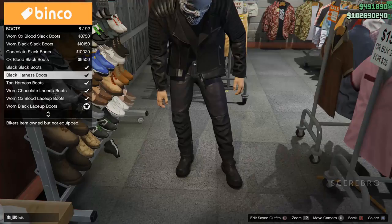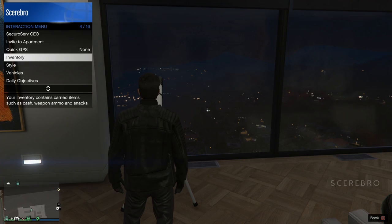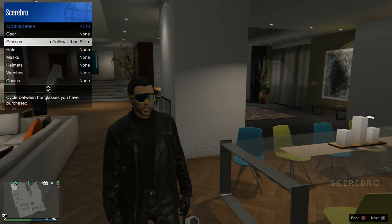Put the black leather gloves on for the gloves. Once you're done, head over to your apartment to do the telescope glitch. From there, just put on any black glasses that you want, and that's about it for the Ghost Rider outfit.